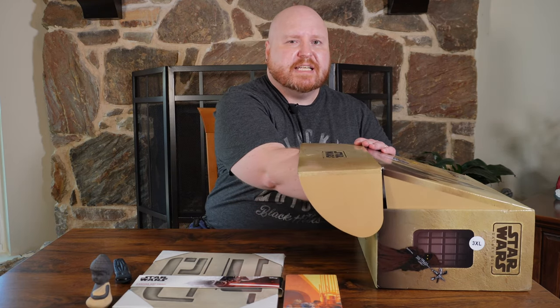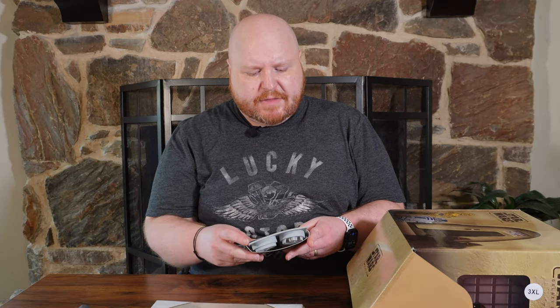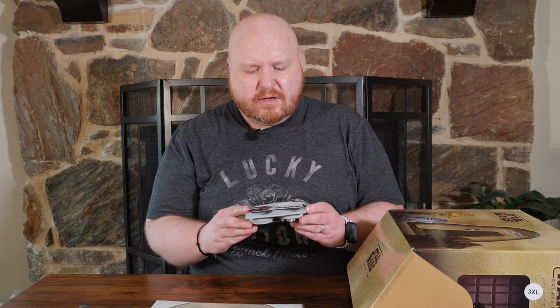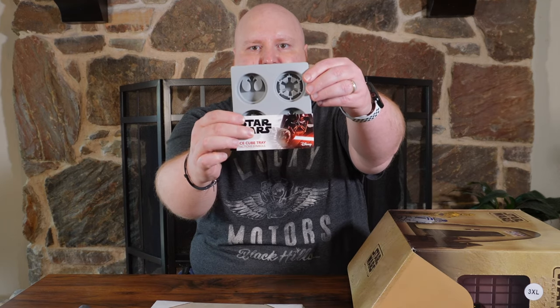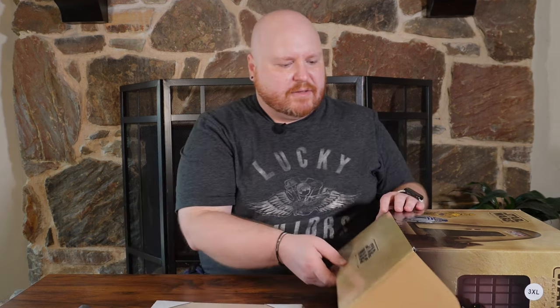I do know there's a t-shirt or wearable because it asks for your size when you order. We've got the ice cube tray faction symbols. If you're familiar with Star Wars, these are the rebel and imperial symbols — it's a silicone ice cube tray. You just freeze these and they come out in the shape of your favorite faction within the Star Wars universe.